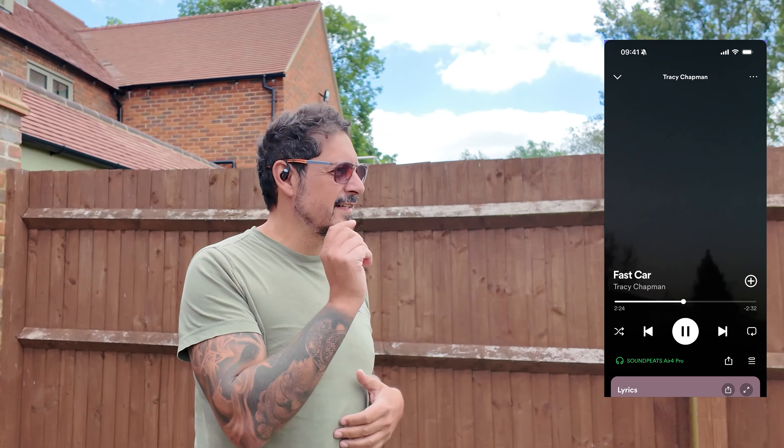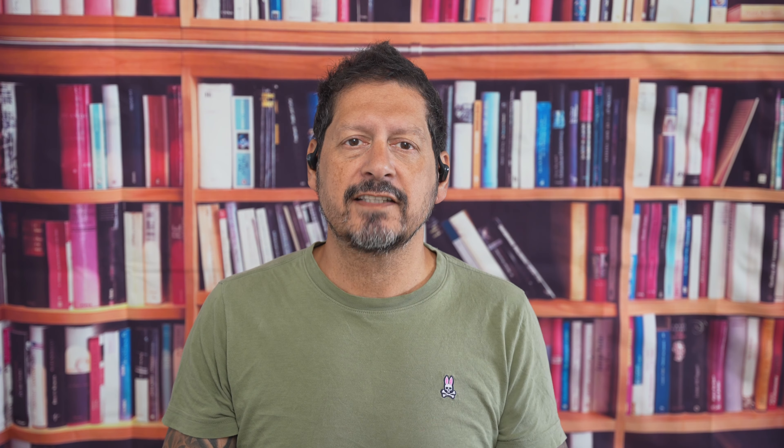I listened to a bunch of different tracks from different artists, and it was definitely a pleasant experience. You can also make and take calls with these, so that's always handy. And with AI noise cancellation that cuts down ambient noise by up to 80%, your calls are crystal clear no matter where you are. To give you a sample of what these sound like, here's a video recorded on my iPhone with these.